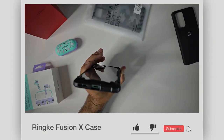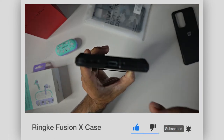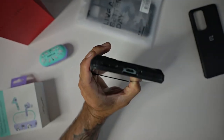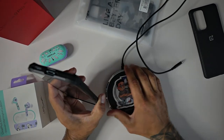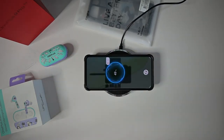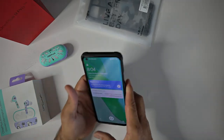You do have plenty of room around that charging port, so if you're using a third-party Type-C charging cable, you can definitely plug in without any issues. This also wirelessly charges — through the case, no issues with wireless charging whatsoever.